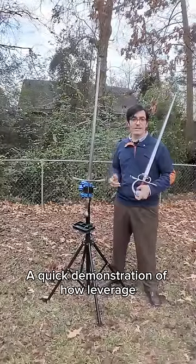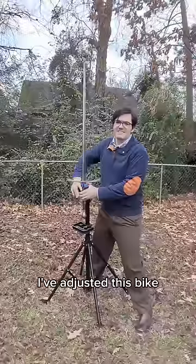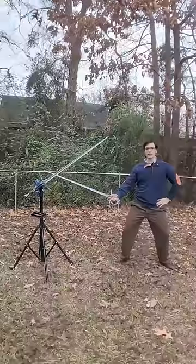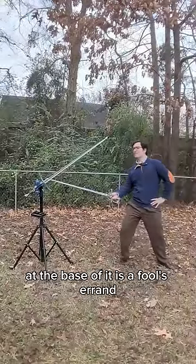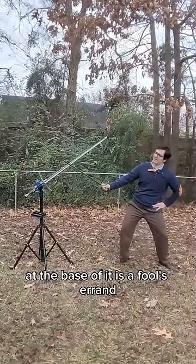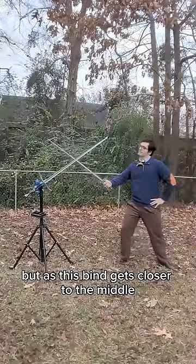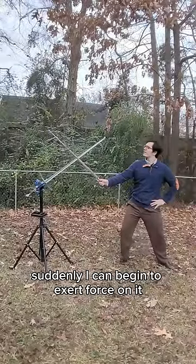A quick demonstration of how leverage applies to swordplay. I've adjusted this bike stand to where it's pretty hard to turn. Attempting to turn this with the tip of my sword at the base of it is a fool's errand. But as this bind gets closer to the middle, suddenly I can begin to exert force on it.